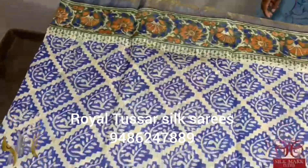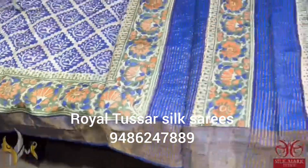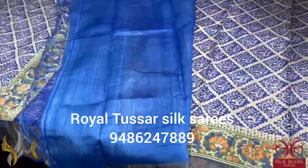We have royal blue color prints and kalamkari borders on both sides. A pretty border, and we also have a Sari border in a royal blue color base — bright royal blue, same color as given for the Pallu, along with block printing and a plain blouse piece.